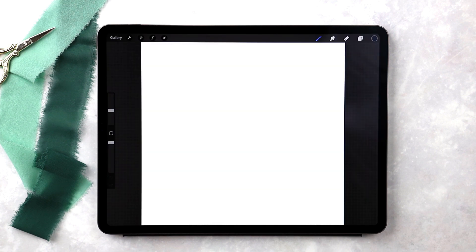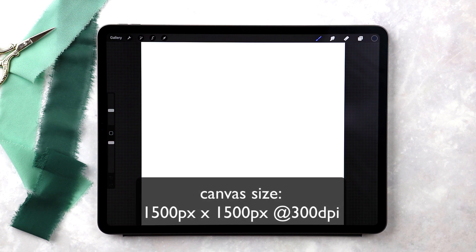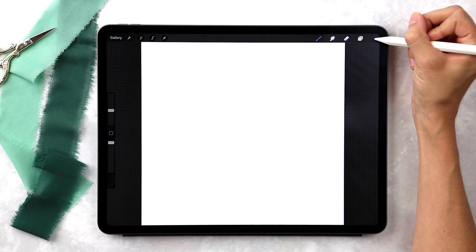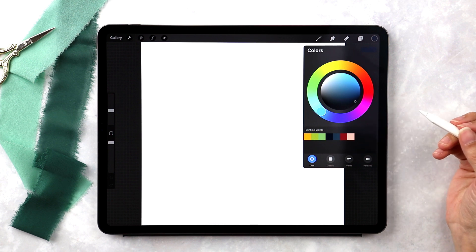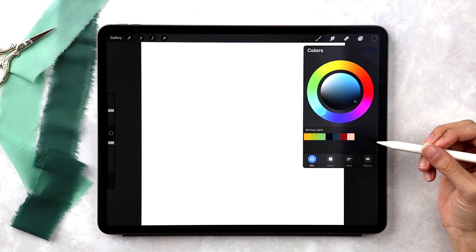Okay, so we're in Procreate. I've created a brand new canvas. The canvas size is 1500 pixels by 1500 pixels, and I've also made it 300 DPI just to have that super high resolution so everything looks really crisp. This is the color palette we're going to be using right down here, and if you click the link in the video description you can download this color palette entirely for free, along with the two brushes we're going to be using.